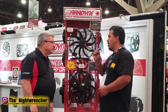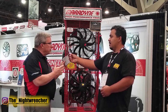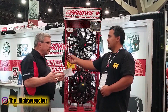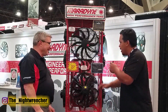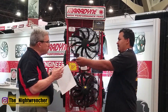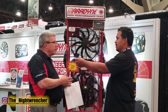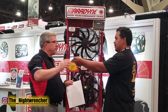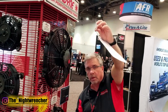So you mentioned something about a demonstration — go ahead and show me. Yeah, we'll do a comparison between our original best-selling fan and the new one. I'm going to help you out here since you don't have four hands. We're going to see what a standard traditional fan looks like — I'll hold the paper up about a foot in front of it, you turn it on, and we can see how quickly that paper blows out. No surprise there — the fan does exactly what it's supposed to do.